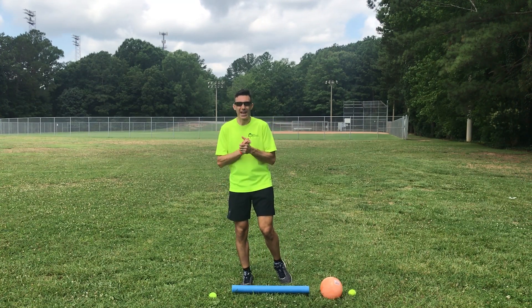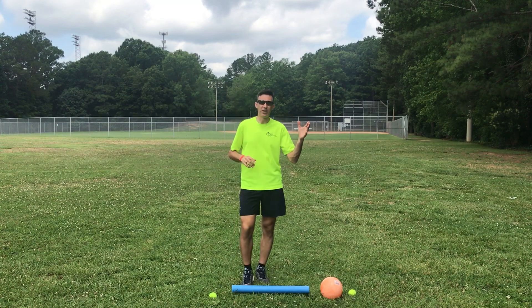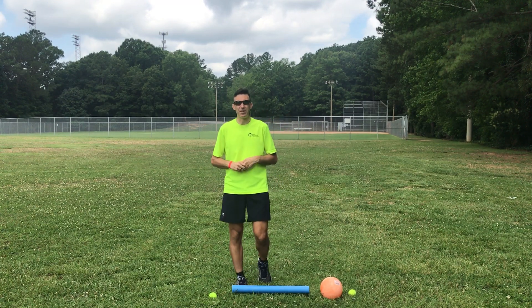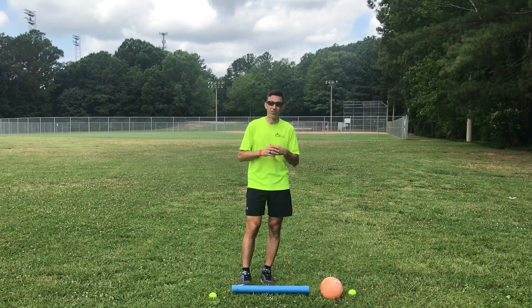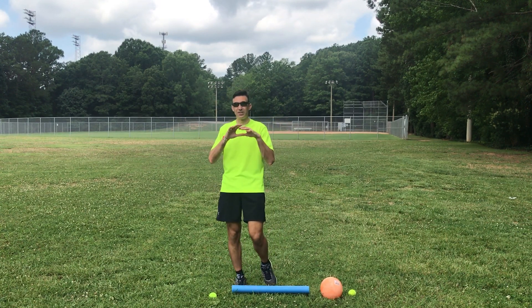Hey everyone, welcome back again to Play Anywhere Raleigh. My name is Brian Garrido and I'm a director at Optimus Community Center with the City of Park Recreation and Cultural Resources. For this next segment of sports skills, we're going to work on the sports skills within the sport of volleyball.